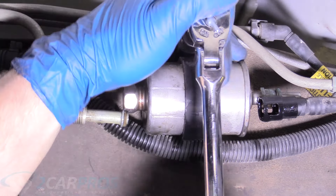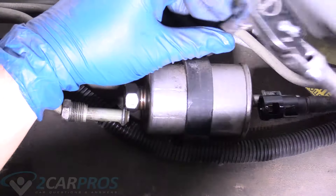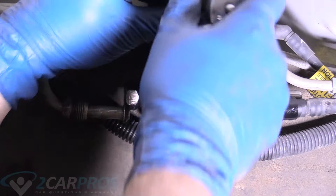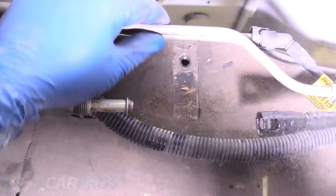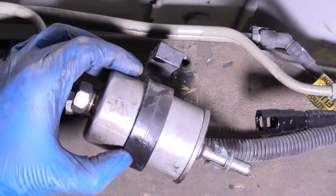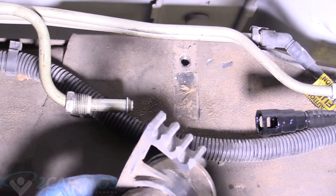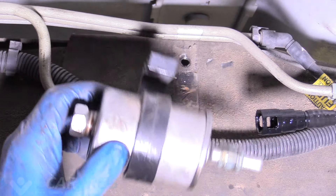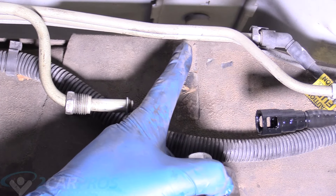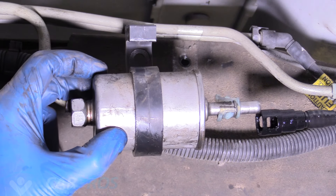There's a bolt that holds this plastic filter assembly, and it's a 13mm. Go ahead and remove that. That's what that looks like. You could also probably just push this out if you really wanted to, but I want to remove the whole thing because it's frankly really easy, and if I try pushing this out I might bend one of these return lines, and that's no good. So let's go ahead and take this over to the workbench.